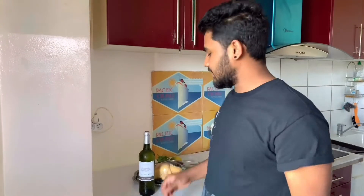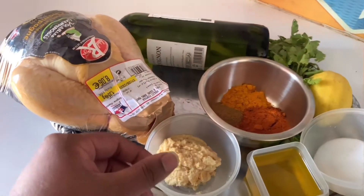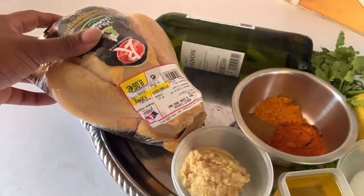I have a test for a friend, so I will take this video. Let's take the chicken and wine.